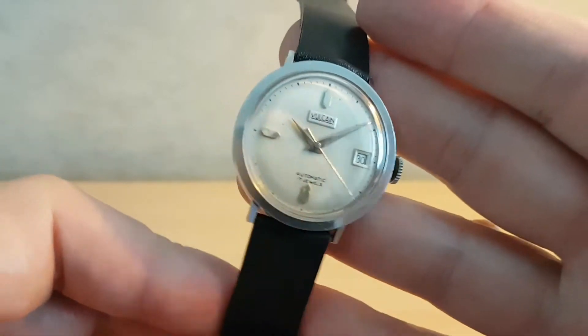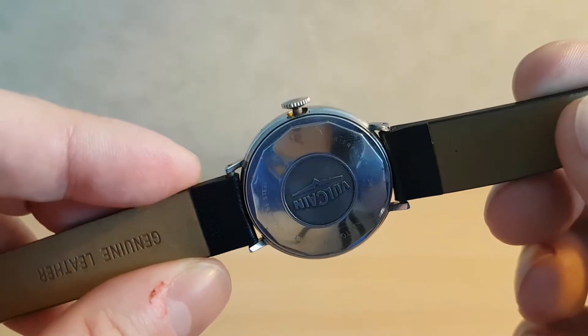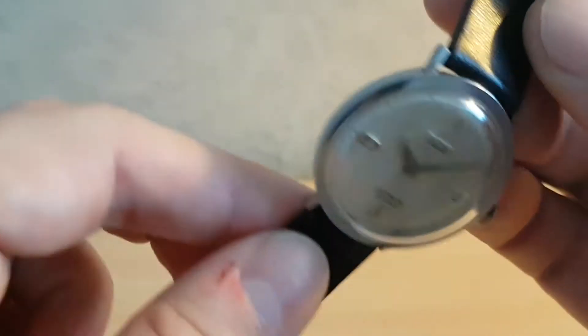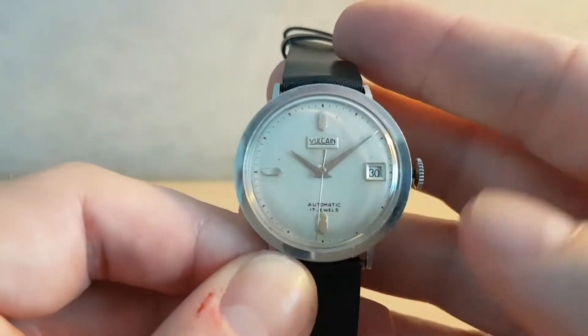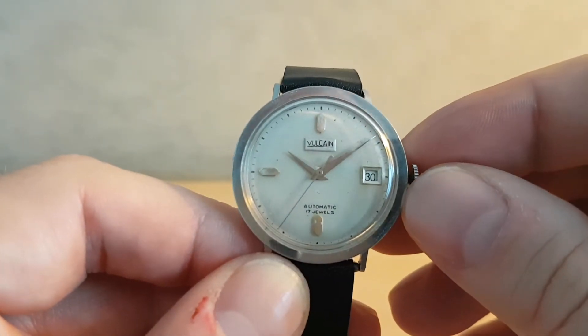The watch is in a stainless steel case with a screw-down back, which is nicely embossed with their logo. Inside it has an ETA-based Vulcane branded automatic movement with calendar function.